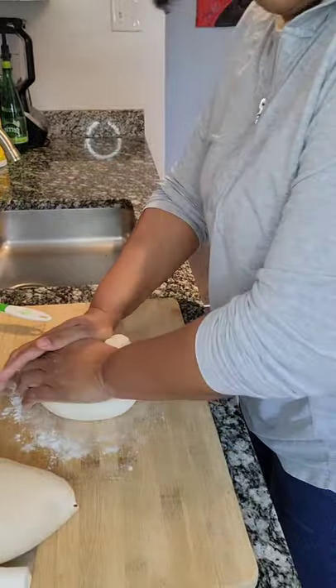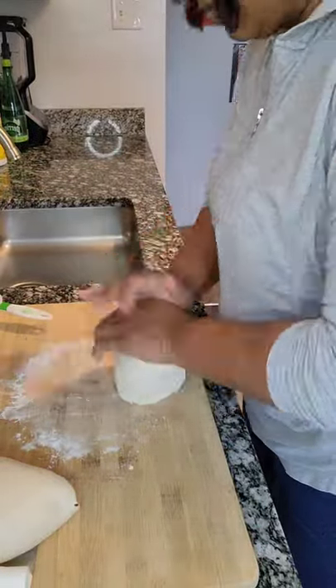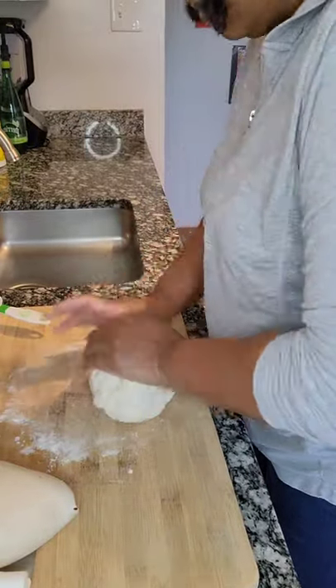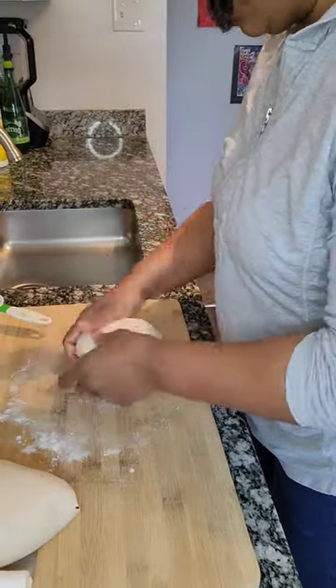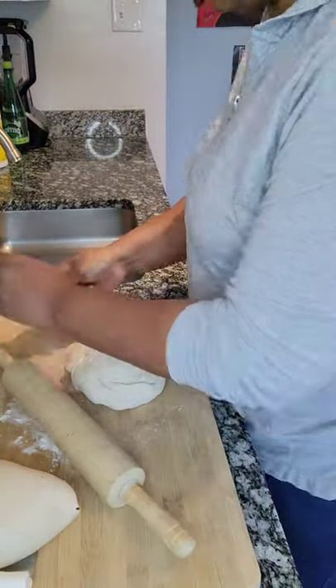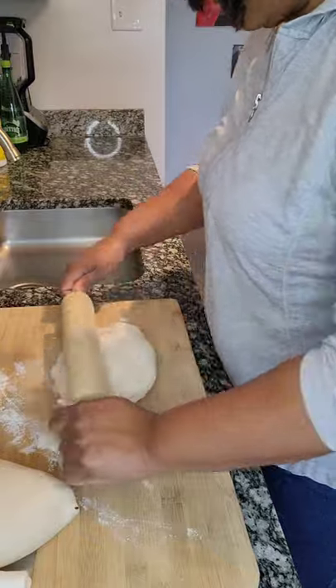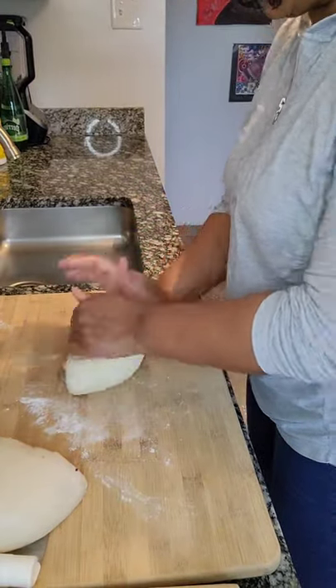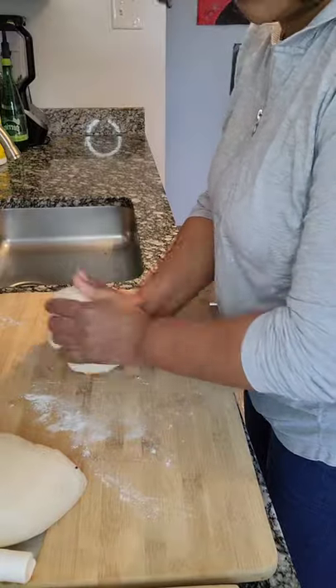And once that has happened, you want to knead it like you see me doing here, just to get the air bubbles out. And once you knead it, you can start to form your loaves. Now most of the time at my grocery store, the pizza dough comes in one pound pizza balls.